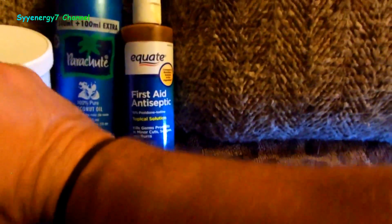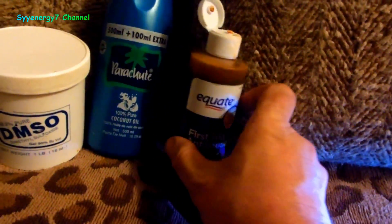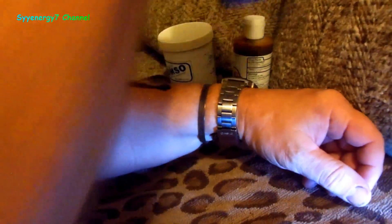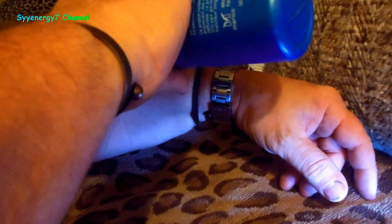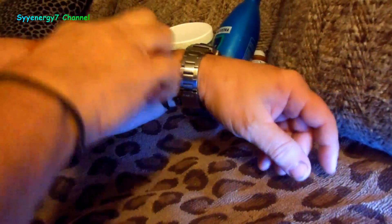I want to take my arm right here and put some of this iodine on it. We'll set the camera up. So we'll have my arm here and put a little bit of iodine on there. Now what I'm going to do after I rub it in is put a little coconut oil — this is parachute coconut oil; I heat the bottle up a little because it doesn't flow well. The coconut oil will get absorbed into the bloodstream too.